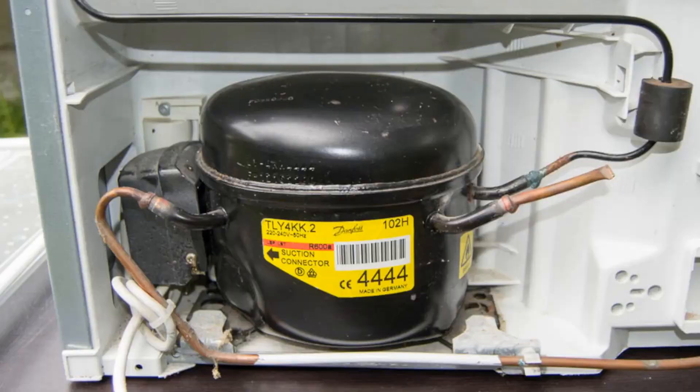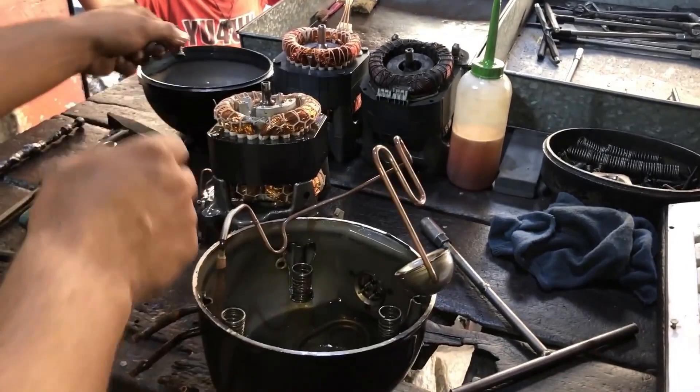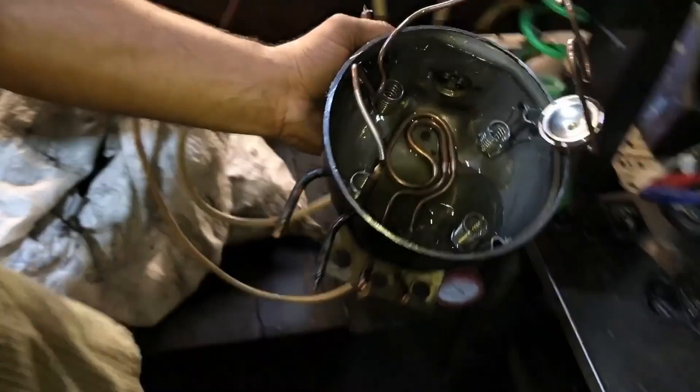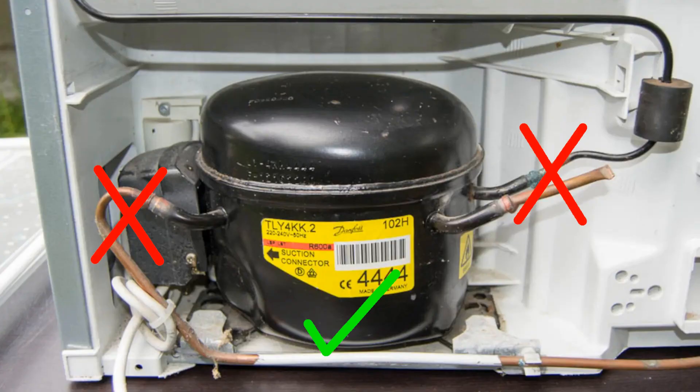The issue has nothing to do with the gas or coolant inside the compressor, or which side the door hinges are on. It's all about oil. There's oil in the bottom of the compressor — it's like the oil in a car engine. It's there to lubricate it and keep it cool. You have to make sure that the oil stays inside the compressor and doesn't get into the coolant lines. As long as you do that, you won't have any problems.